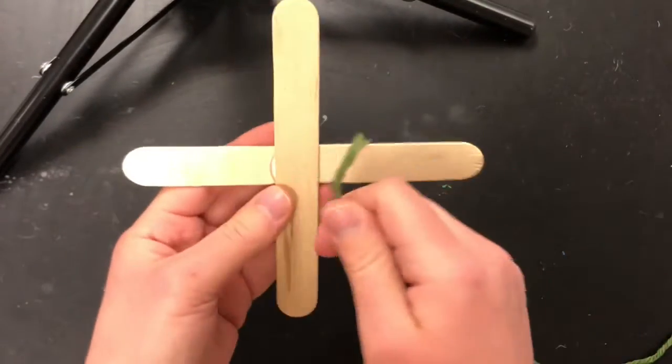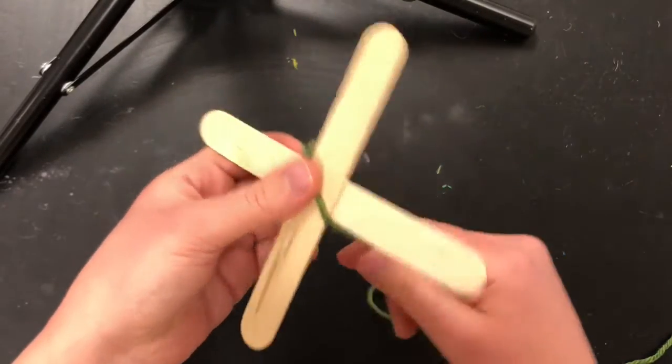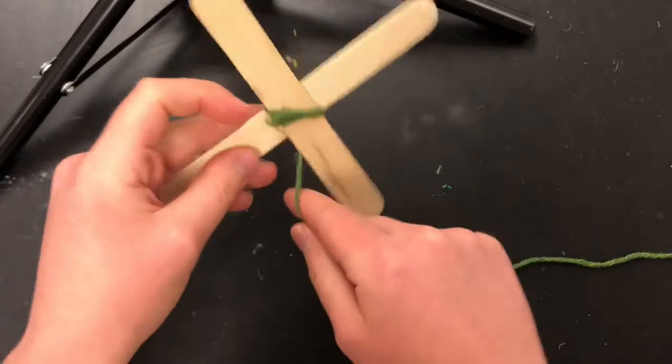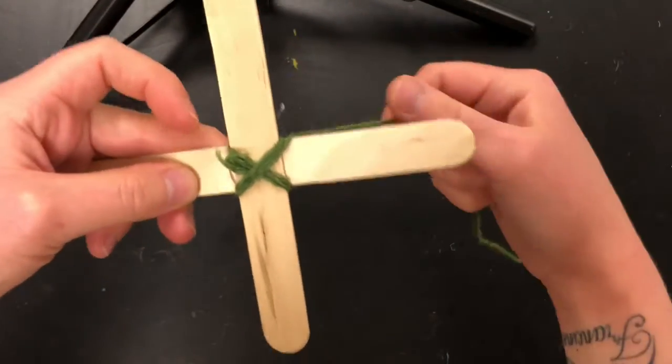You're going to start with your piece of yarn and just hold the end to the middle and wrap diagonally around the middle a couple times. Then you're going to cross to the other side and wrap diagonally around just a couple times so it makes an X shape.